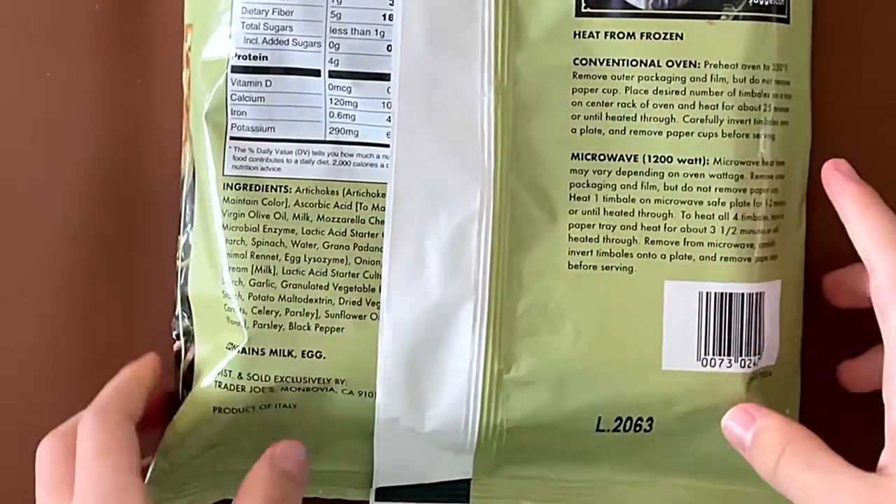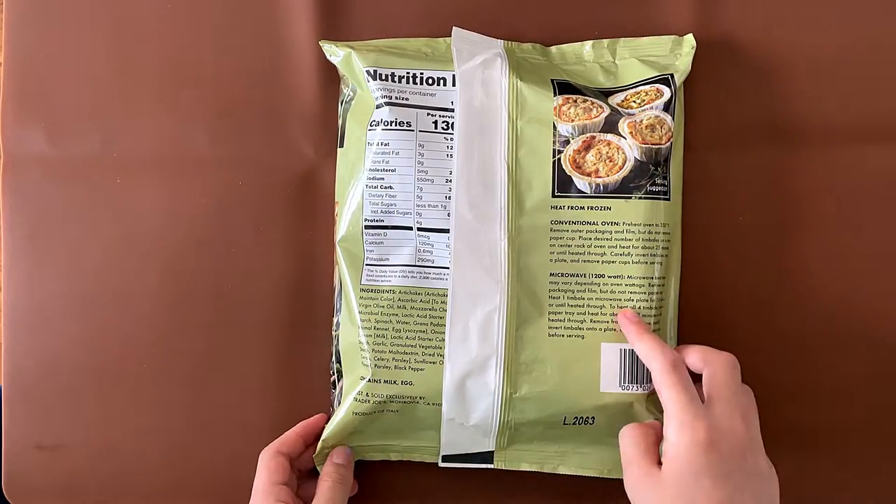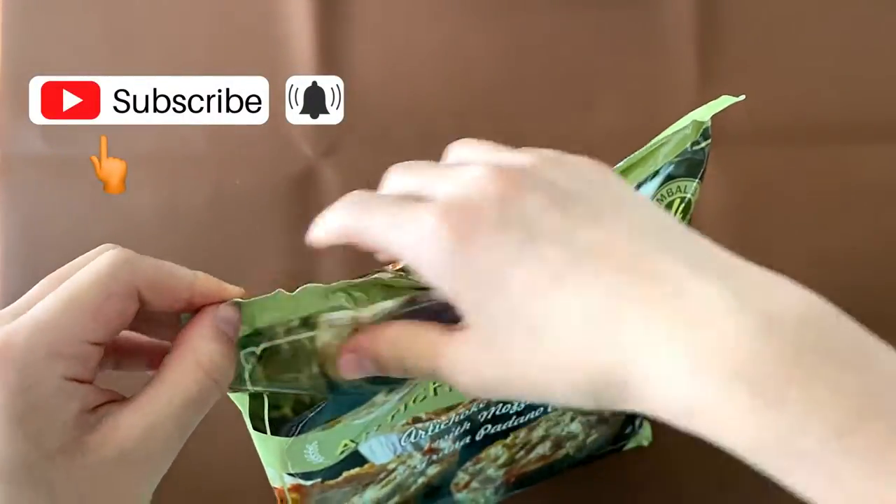He prefers his conventional oven or microwave. We're doing conventional oven — we're doing the microwave. Okay, that's interesting. There better be an opener.